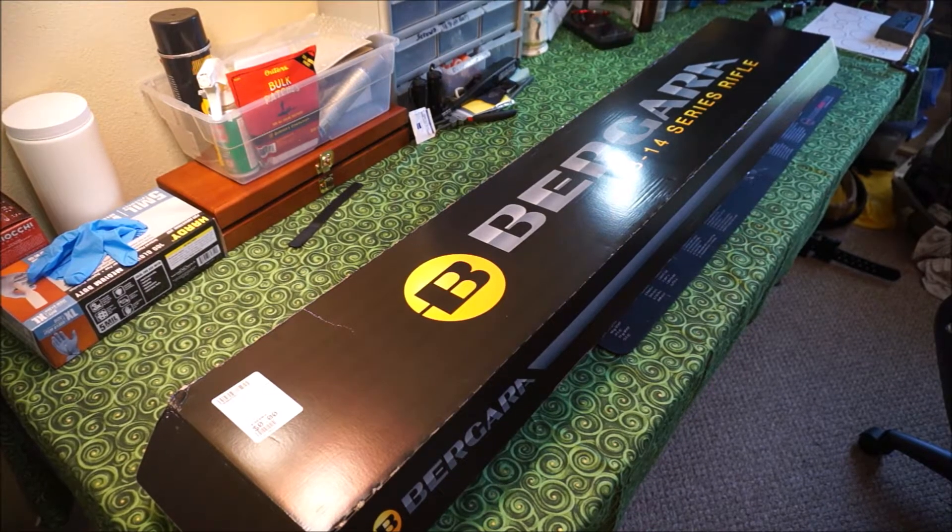Hey everybody, 3GunGuy here. I just wanted to show you my new purchase. Even though my name is 3GunGuy, I've decided to get into the long-range shooting competition world.